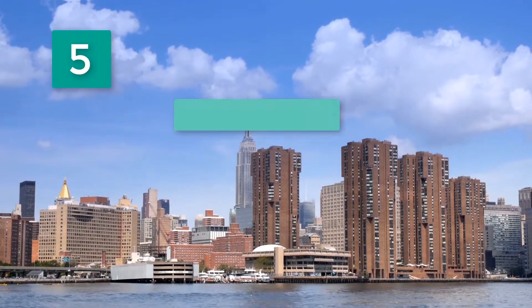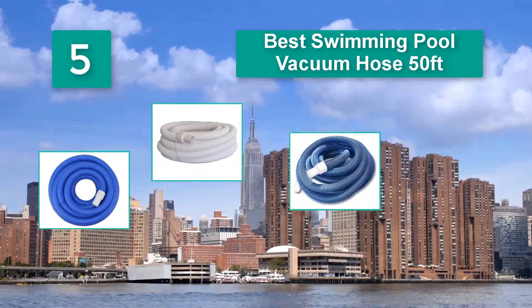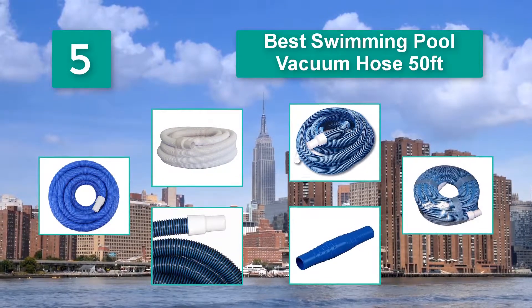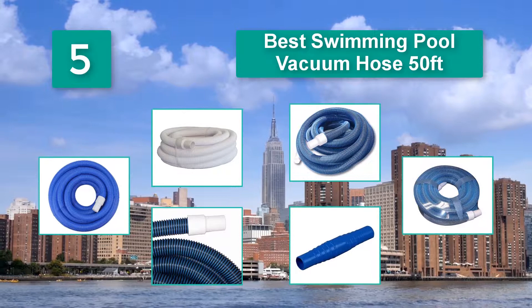Top 5 Best Swimming Pool Vacuum Hose 50 Feet. I have acquired several tools and accessories for cleaning my pool. Of all the tools I use to keep my pool in perfect condition, I must admit that swimming pool vacuum hoses offer incredible results.